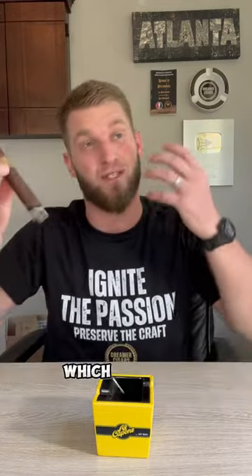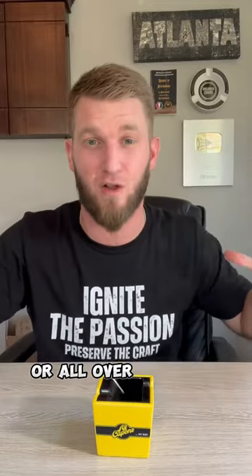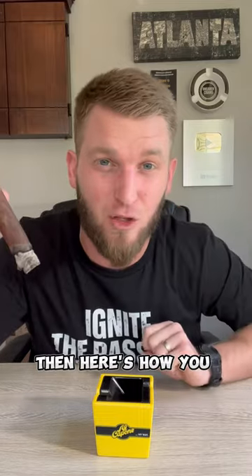I'm enjoying the heck out of this Oscar Valladere's that I got for my Havana's, but I'm feeling like this ash is about to fall off. If you're at a lounge — which I am not — but it's a little windy and you don't want to ash all over yourself or all over the place, then here's how you should properly ash.